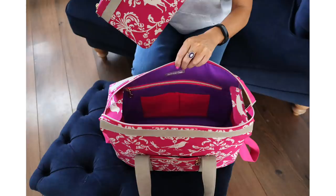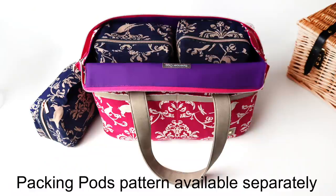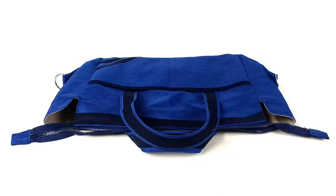Pockets for your water bottle, phone, glasses, laptop, electronic devices, documents and just about everything else. It's perfectly sized to add packing pods too. It even folds flat for easy storage.